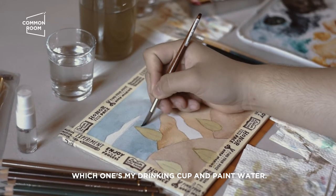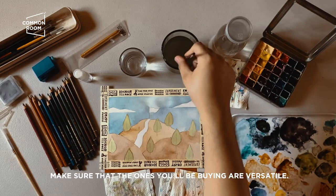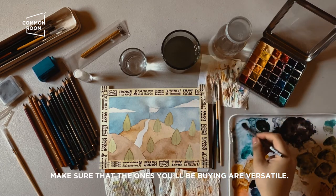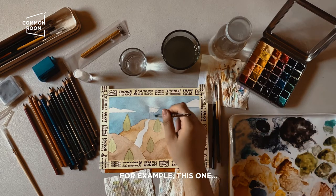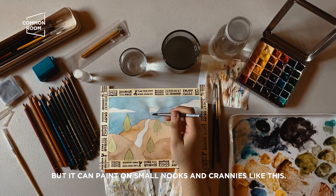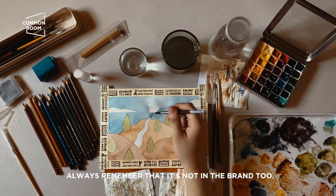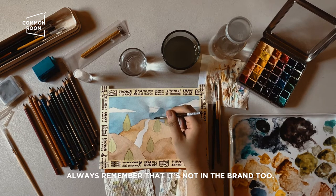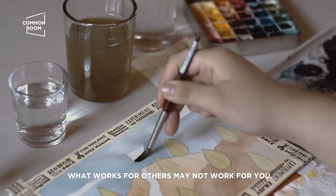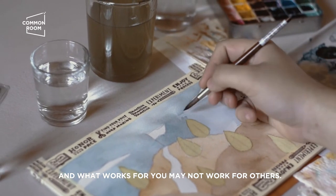When you're just starting out and want to buy materials, make sure what you buy is versatile — for example, a large brush can still handle finer edges on the sides. Always remember it's not about the brand either: what works for others may not work for you, and what works for you may not work for others.